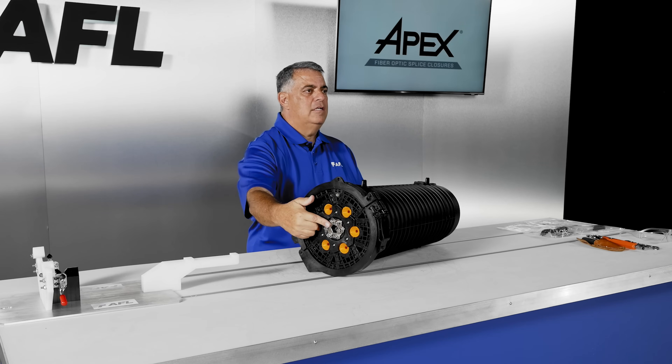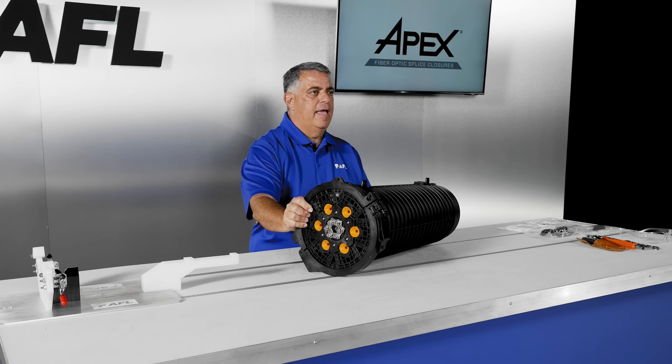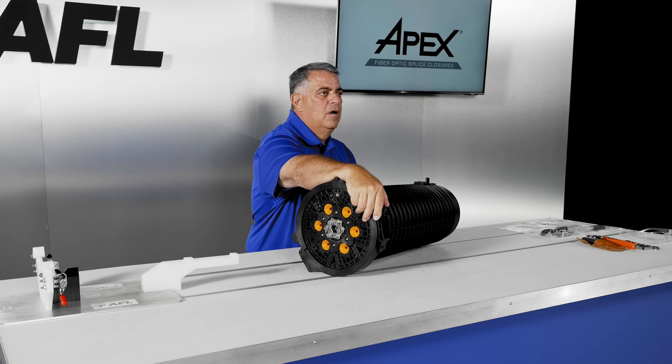APEX ground studs are an option when ordering the splice case — these are not field-installable on any APEX. The locking ring has provisions for cable ties or lock tags for security.